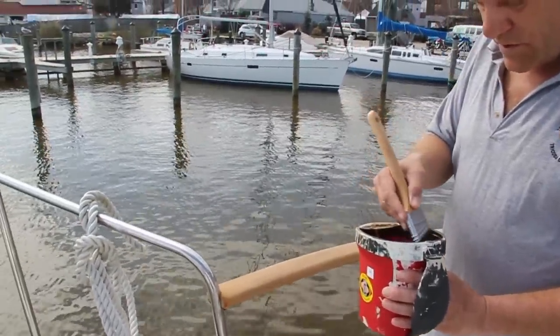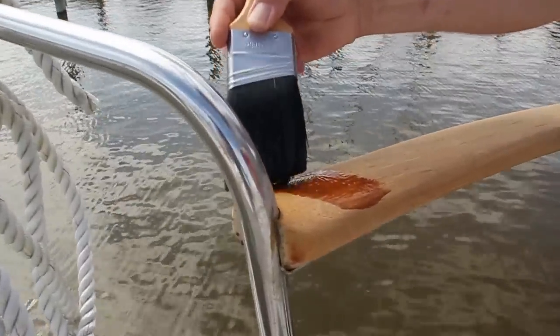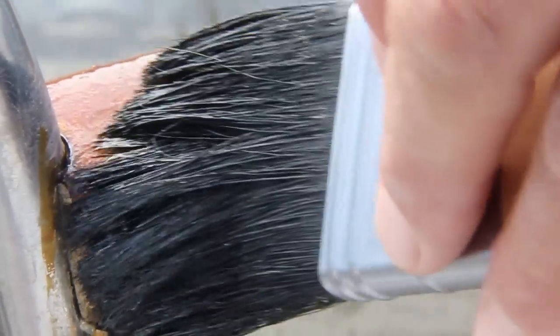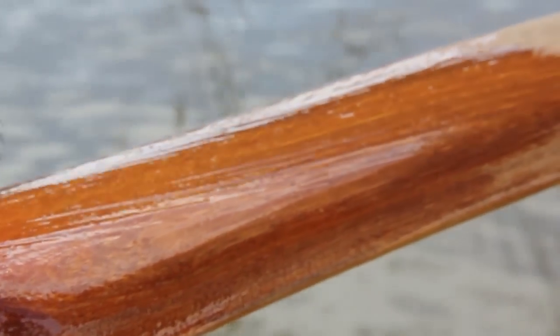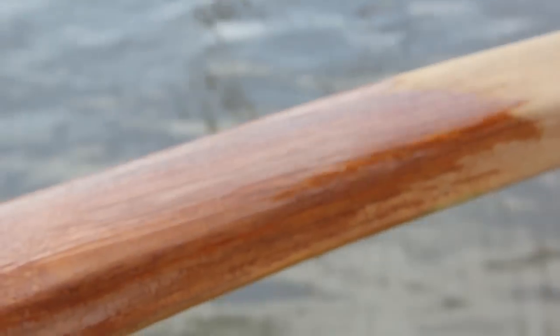What you want to do is just tip the end of your brush, lay it on like so, and bring it out. You don't want to paint back and forth like latex. You want to go straight out like so. If you start back here in your brush, that means your brush needs more varnish on it.